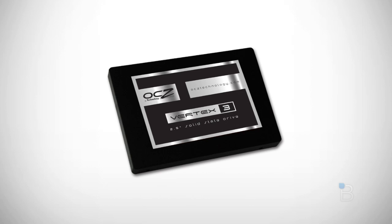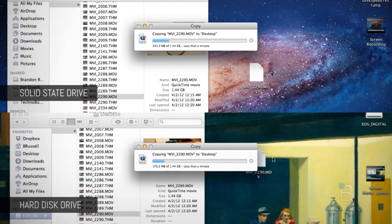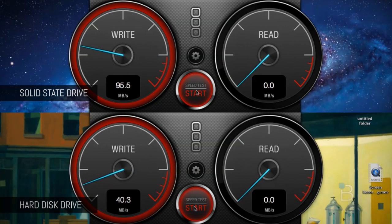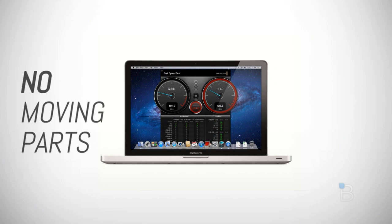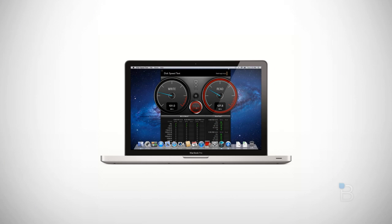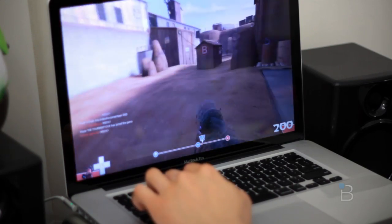Some advantages of upgrading to a solid state drive would be that the OS, programs and apps will load much, much faster. You can definitely see the speed difference between the two, from our file duplication test as well as our disk speed test. SSDs also have lower battery consumption compared to traditional hard drives. Like the name suggests, they're solid with no moving parts, which makes them more resistant to severe movement and drops. They're also quieter and tend to run a lot cooler than traditional hard drive disks.